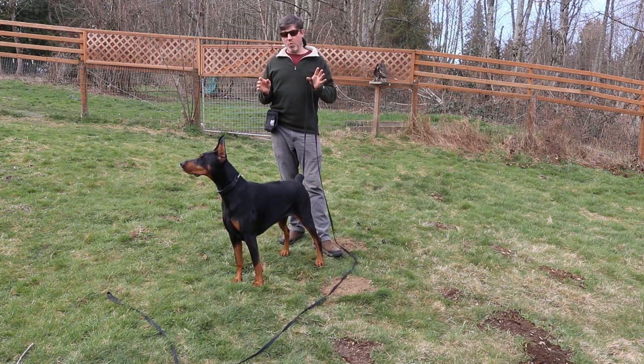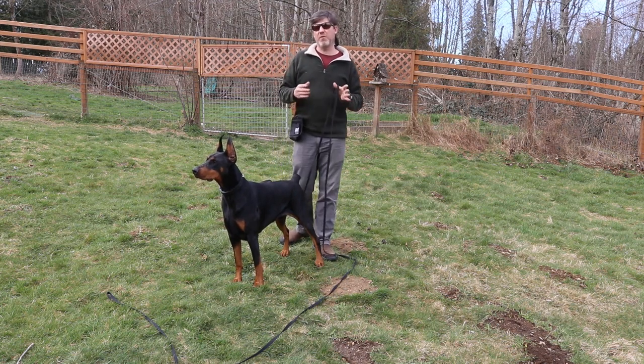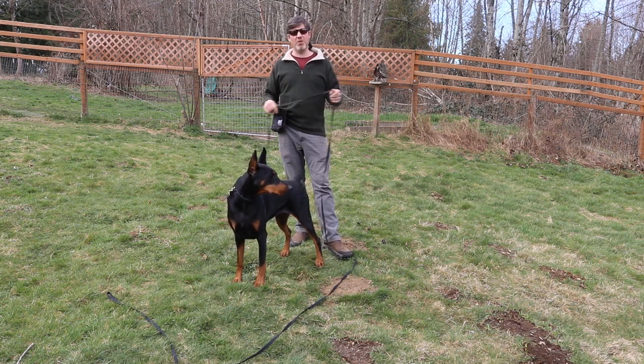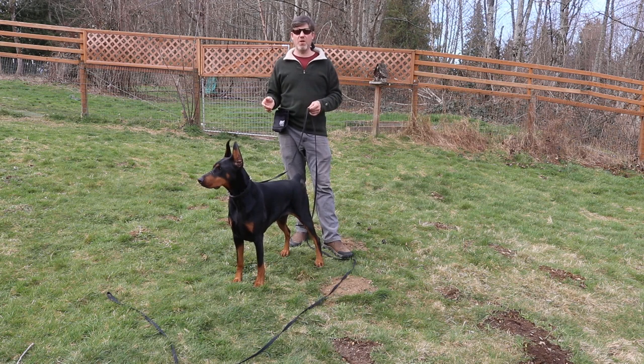The long line is super useful when you are at a stage in your recall training where you're almost ready to go off-leash, but you still find that your dog ignores you at times. Maybe your dog does pretty well coming to you in the backyard, but if you're on a hike your dog is very distracted by the environment and they don't respond to your recall cue all the time.